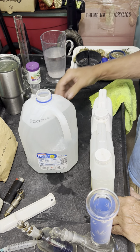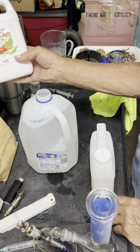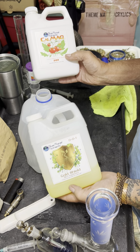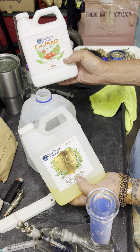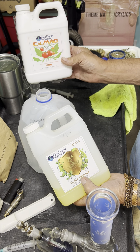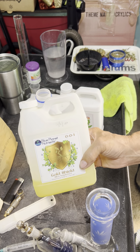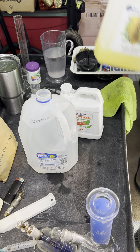I generally start by adding a couple of nutrients. The first two that I add together in sequence are the silica and CalMag. CalMag I'll use well into flower before I'll stop using it. On the silica, I just use up to flower — after that I don't use silica at all. That's just me.